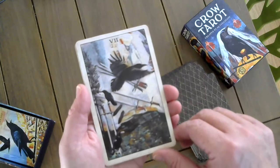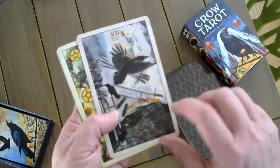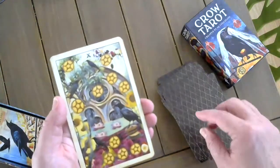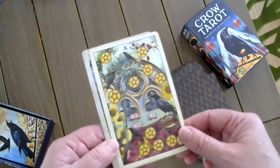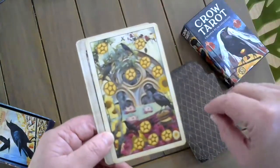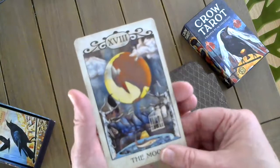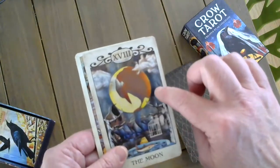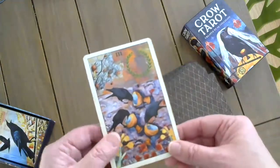The Seven of Swords — the crow comes in and tries to take the other swords from the crows, but he doesn't get away with them. He also leaves his calling card in the form of the feathers. The Ten of Pentacles — a place of complete comfort, the Roost. They have everything they need: shelter, water, fruit, and they're surrounded by beauty. The Moon — the bird in the cage, the little fish, and the reflection of the Moon is the crow looking downward. And then the Three of Cups.